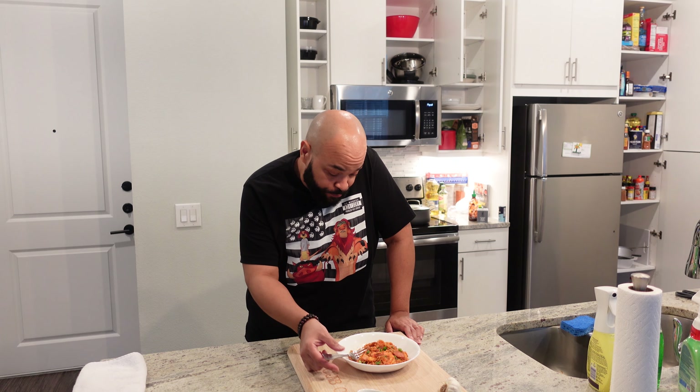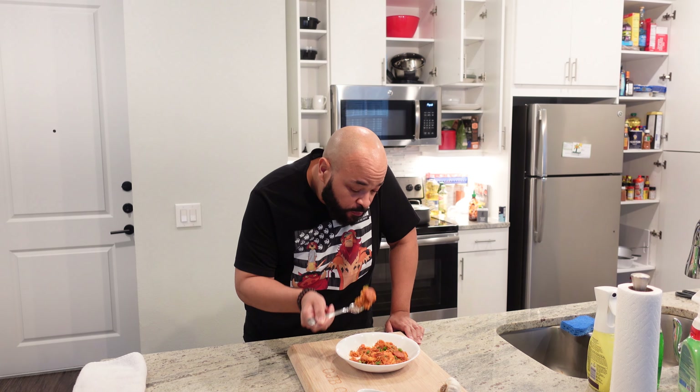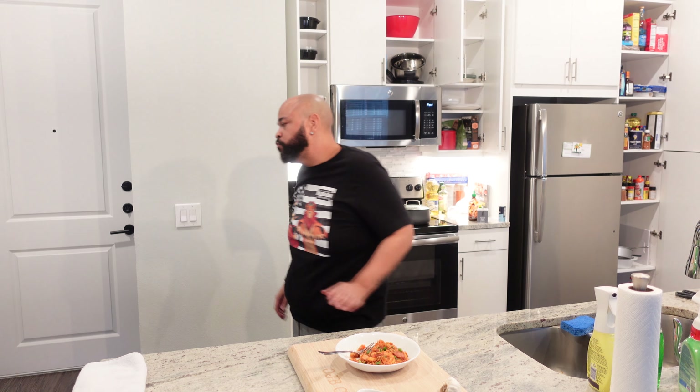Alright good people, man the truth. Time to test it out, see what it do. Oh yeah. Mmm. That's on point right there — that is on point. I got no adjustments. You can add some chicken to it if you want to — same process pretty much. We gonna do one more bite for the road. Mmm.